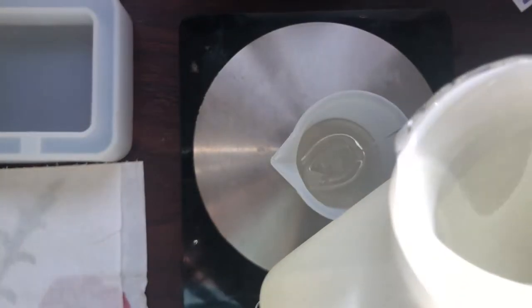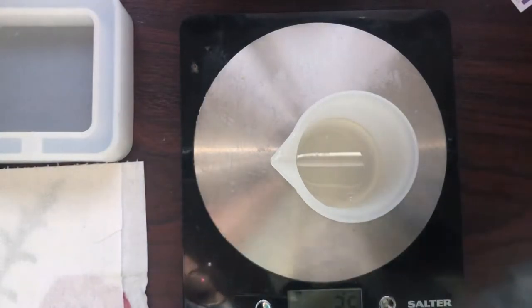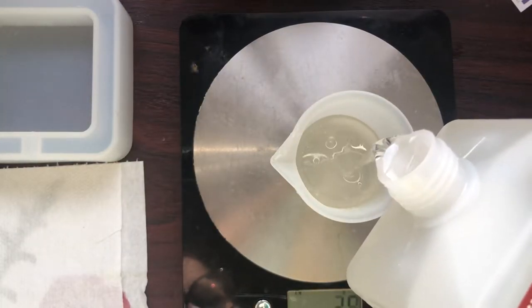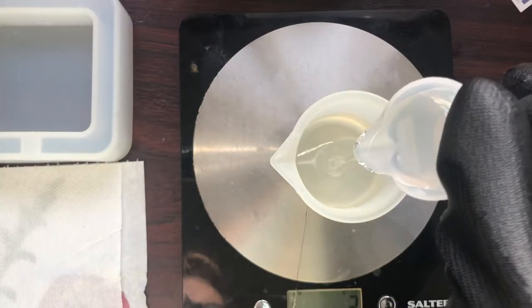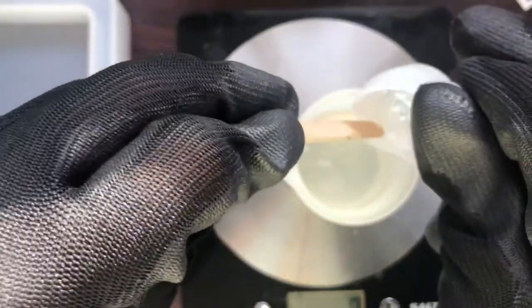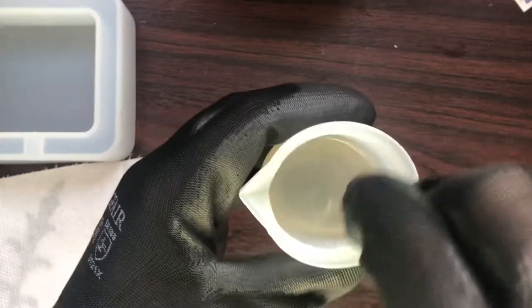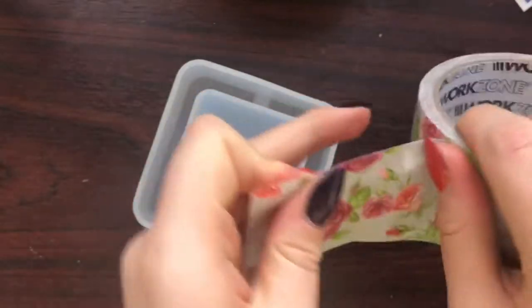When I went to pour my resin, for some bizarre reason I decided to do 36 grams. When I poured in my hardener I added way too much - it was meant to be 18 grams, not however much I poured. So I basically just added in some more resin to make up the ratio. I made sure to stir it really well for three minutes and then set it aside.